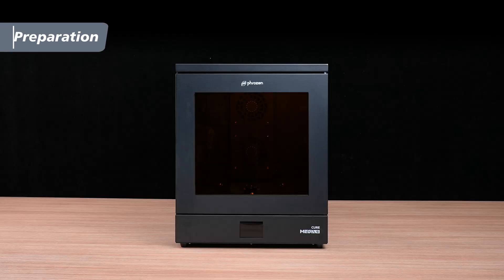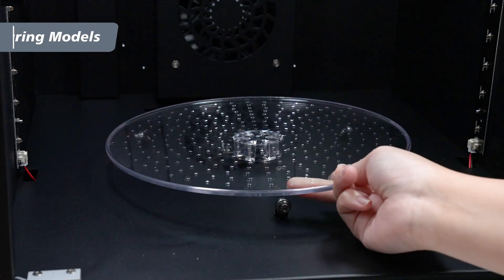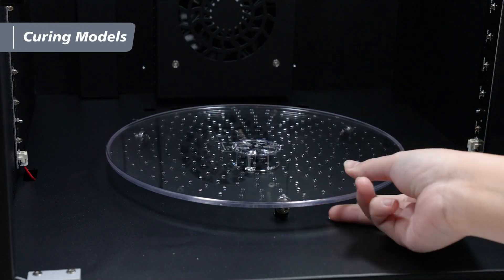After unboxing, you'll find the following parts. First, open the door and attach the turntable inside the Cure Mega S.